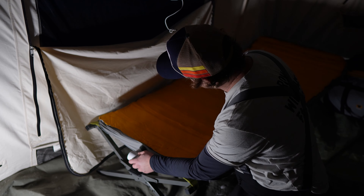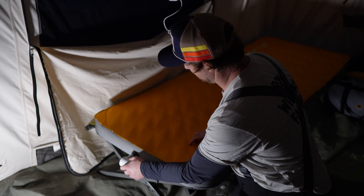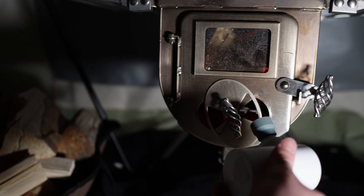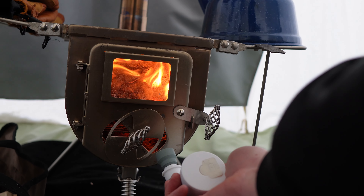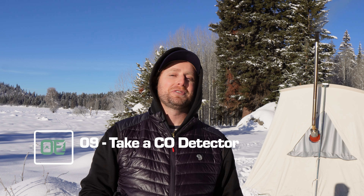Hack number eight: use a USB rechargeable air pump — not only to fill up your sleeping pad with air, but to stoke your fire. This is something I discovered by chance and it saves a lot of time. Just turn it on and stick it in front of the air intake vents on your wood stove and watch those flames rekindle. It's especially effective if you put a bigger piece of wood in right before bed — that'll get it flaming and going really well.